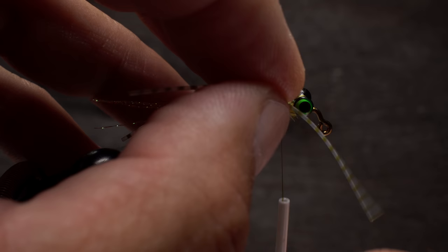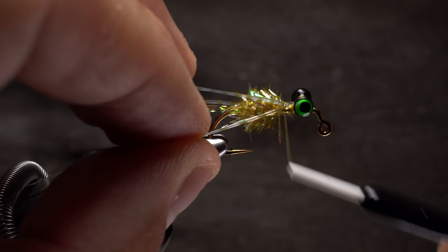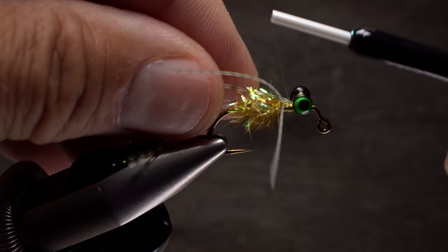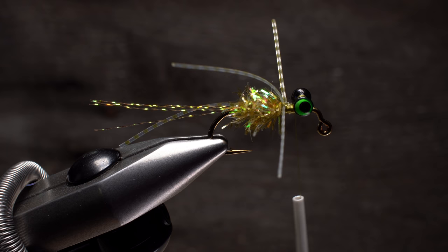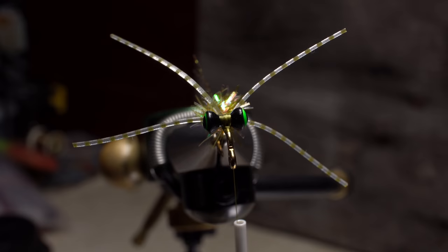Pick up one of the leg segments you stashed away earlier and get hold of it by its midpoint. Place the midpoint on the near side of the hook at the location of your tying thread and take a couple of wraps to secure it, then pull both strands rearward and spread them out at an angle. Pick up the second strand of leg material and repeat the procedure on the far side of the hook. You may need to do a little tugging and twisting on the strands to get them to spread out evenly — you're looking for something like this, but it certainly doesn't have to be exact.